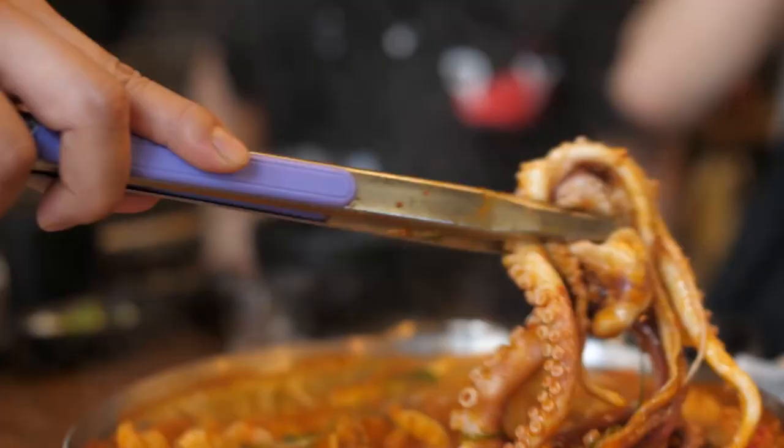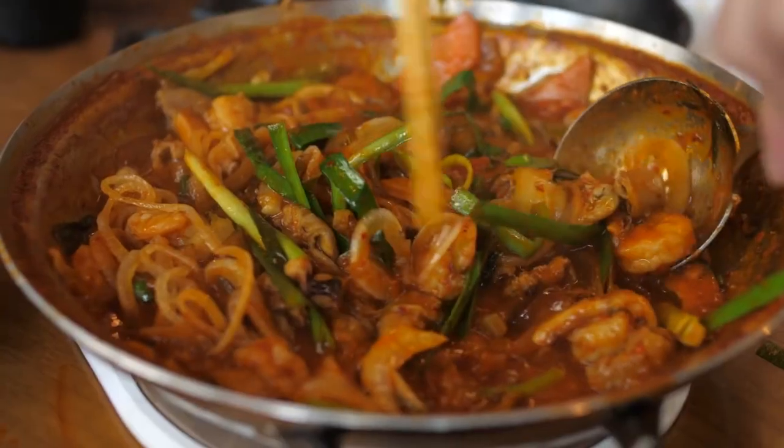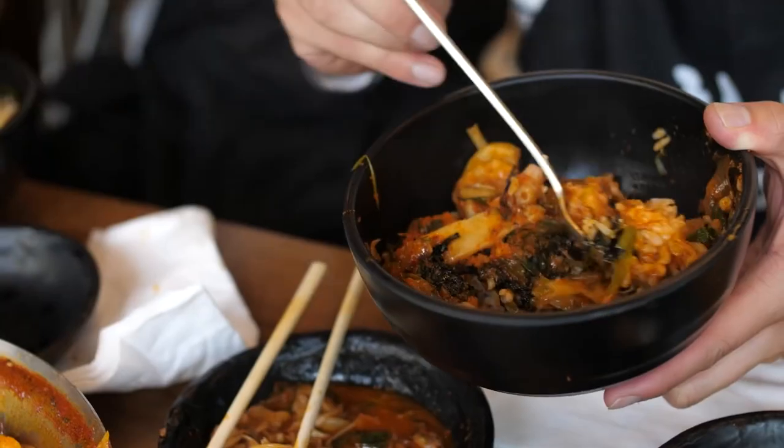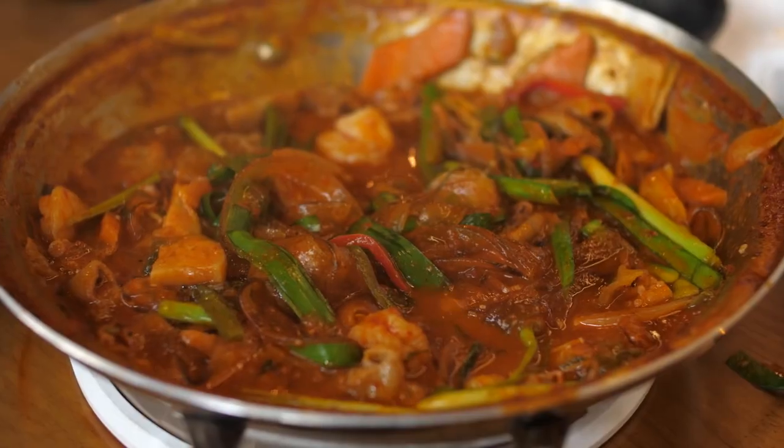Every bite you take you get a different flavor. It looks like jjigae and kind of smells similar but it tastes different. Usually with jjigae you only have meat or seafood, but this one has like everything. Oh my god, with the chimes — zoom in on this guy! Hold on, this guy's breathing heavy.